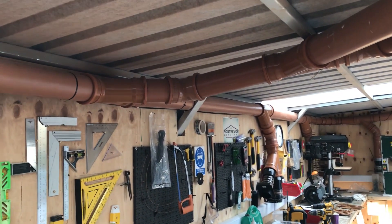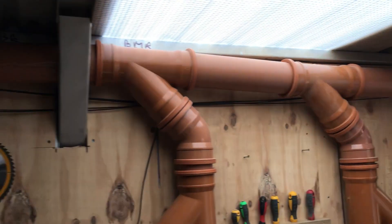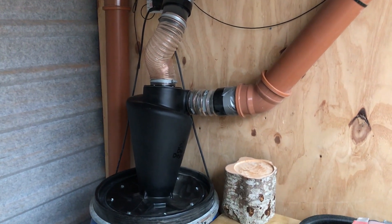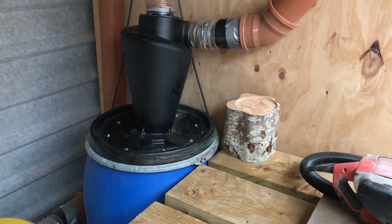The sawdust and chips come from each machine, whatever you have to work on, and travel along this set of pipework here, passing along and down into our Omeda Dust Deputy Cyclone system which separates the dust out from the air. All the chips fall down into this big barrel here where we collect them.